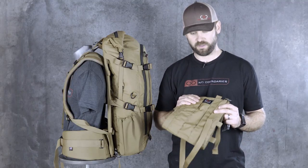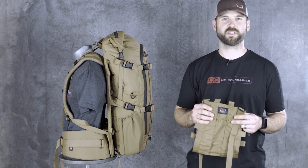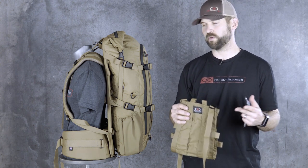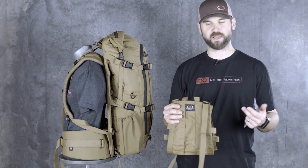Hey, I'm Steve with XL Mountain Gear, and this is our crib accessory. We call it the crib load panel. It's really a pretty tough accessory to talk about in a short video because it has a lot of adjustability and versatility, but we're going to try to tackle it here for you.